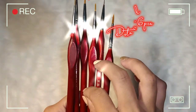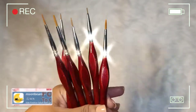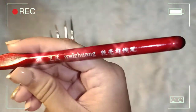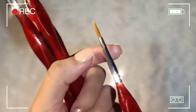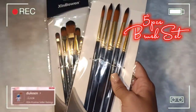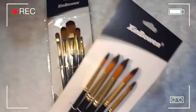So this is the first item that I got — six pieces detailed brush set, I bought it from Lazada. This is the close-up — super soft ang bristles nito, as in perfect na perfect sya for detail work.